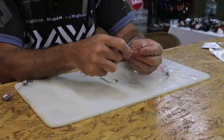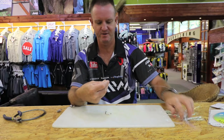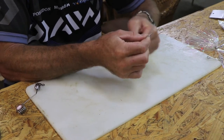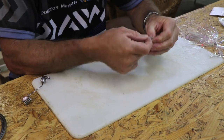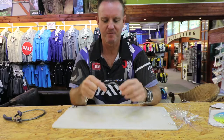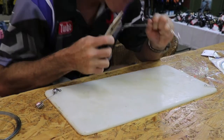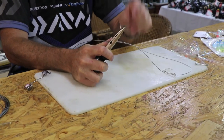First hook. All we're going to do to tie it is a figure of eight — very quick, very easy to do. Once, twice. You can snail it if you want, it's up to you. There's my figure of eight. Put your fingers in there, grab a pair of pliers, pull tight. There's the figure of eight and it's reasonably tight — I haven't pulled it tight completely.